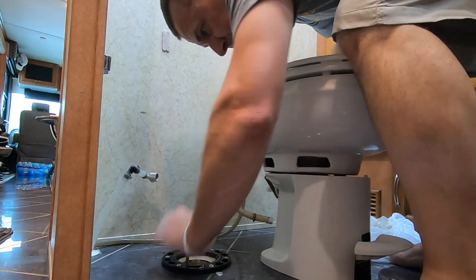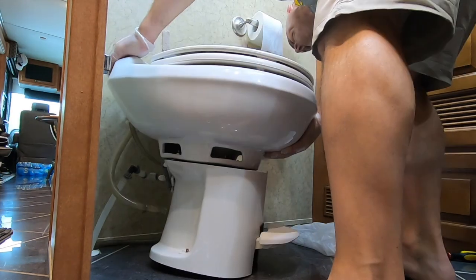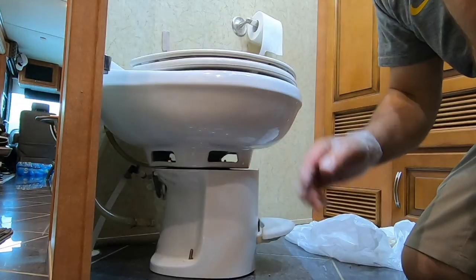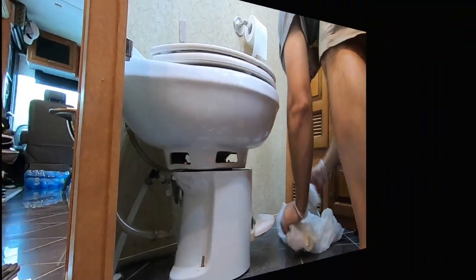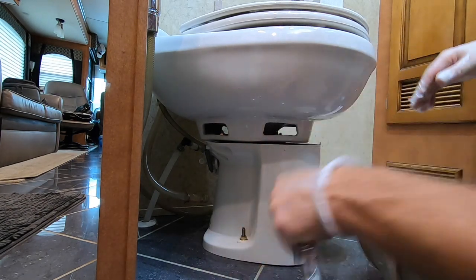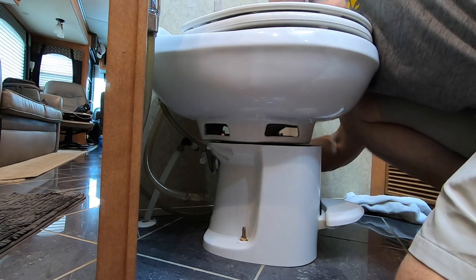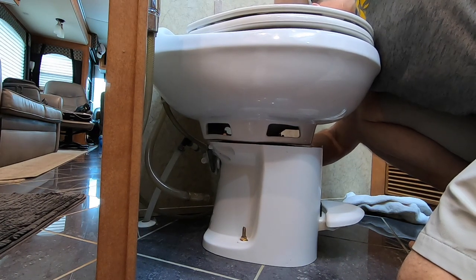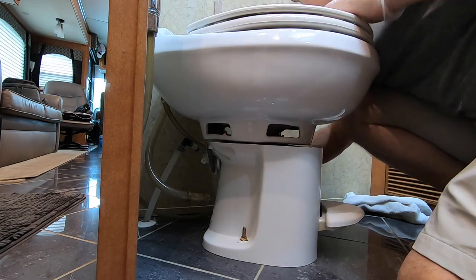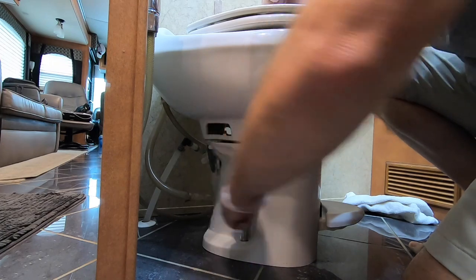Now we're ready to line this up. Get these bolts as straight as you can and try to get it on there the first time. This bowl is not going to want to seat down very well because of that new seal, but as you tighten it up it should seat down in there really well. If you're wondering why these bolts and nuts don't have a washer that goes under them, that's simply because this is plastic and it has its own little flange sticking up for the nut. You still have to be careful not to crack the shroud. You need it snug enough so that the toilet doesn't shake and so the seal seals down onto the floor. Since it's a new seal it's going to stick up a little bit, but once you cinch those nuts down on the bolts it'll cinch it down.